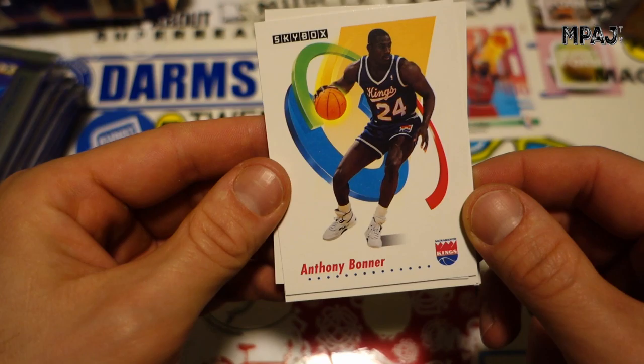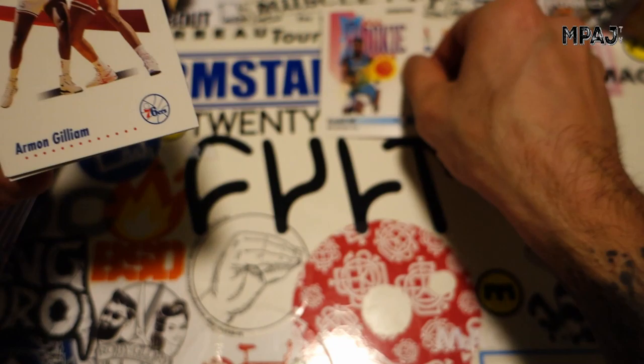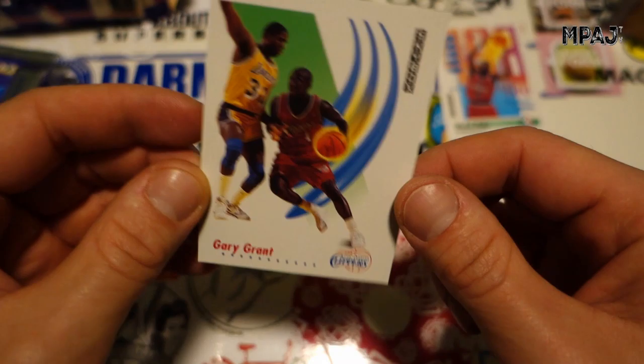Michael Ansley for the Magic, Anthony Bonner for the Kings, William Tisdale for the Kings, Kelly Tripucka for the Hornets, Kevin Edwards for the Miami Heat, Kendall Gill — all rookie, that's pretty cool looking. Armin Gilliam, William Bedford for the Pistons, Louis Vaught for the Clippers, Brad Daugherty for the Cavs, and Gary Grant for the Clips.